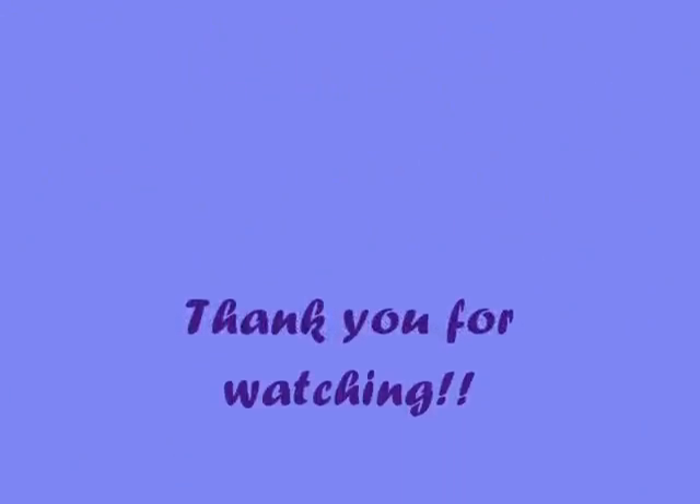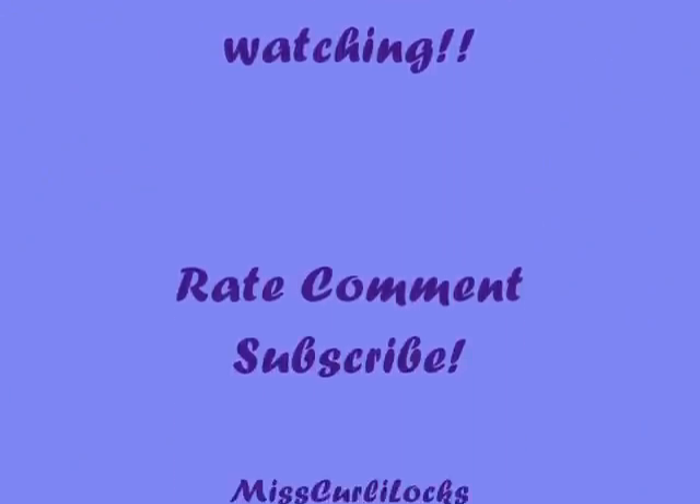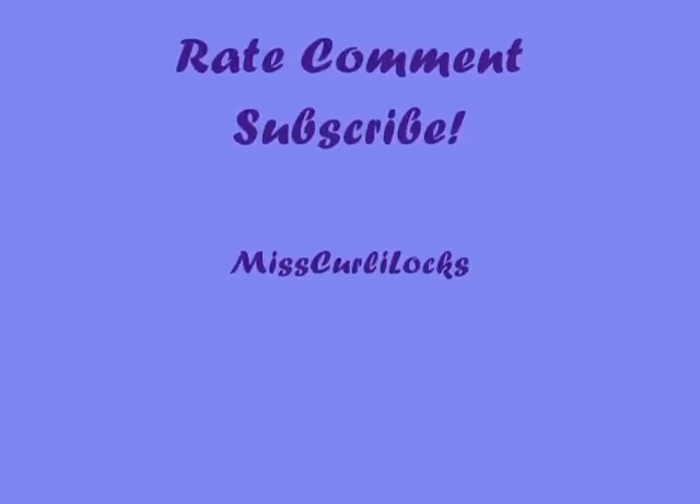I hope you enjoyed this. Rate my video, subscribe, comment — let me know what you think. Thank you. This is Miss Curly Lock signing off.